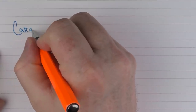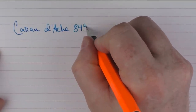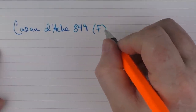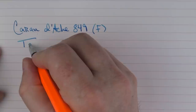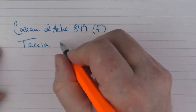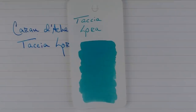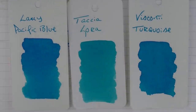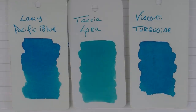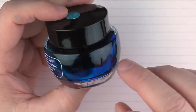Here we go with the writing sample for the Caran d'Ache 849. This is a fine steel nib and I feel it writes on the medium side of fine. The ink I'm using here today is Tsutaya Sora — a nice turquoise blue. Here it is in comparison to Visconti Turquoise, which is a little bit darker, and then Lamy's Pacific Blue, which is somewhat similar to the Visconti Turquoise. The bottles come in 40 milliliter bottles and they're very nice inks.